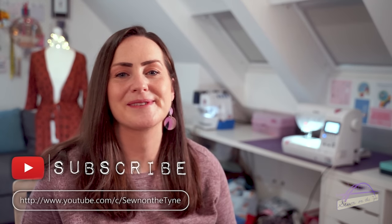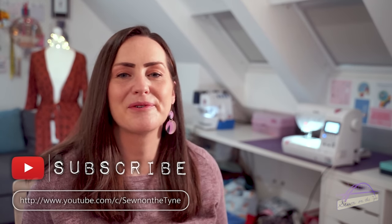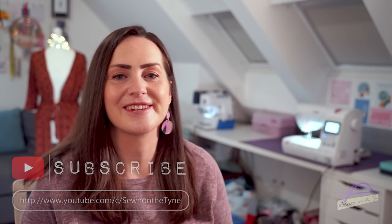Thank you so much for watching this video. I hope you've enjoyed seeing what's inside this month's boxes. If you don't already, please subscribe — I really love having more of you joining me on this journey. Do leave me a comment; I love hearing from you. I hope you're all well and I'll hopefully see you again soon with another video. Happy sewing, bye bye!